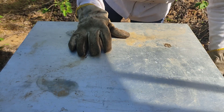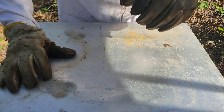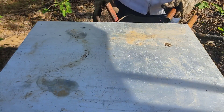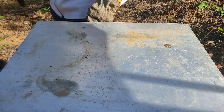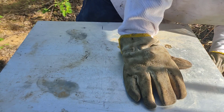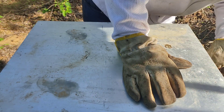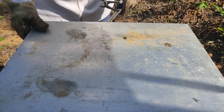Vou vestir a roupa e vamos entrar no apiário. Essa é a colmeia que vou estar abrindo — uma colmeia relativamente forte. Ela estava em uma área muito boa e eu a trouxe para cá há pouco tempo, porque lá é área de cultivo, período chuvoso, então essa colmeia não pode ficar lá. Como lá era uma área muito boa, próximo a rios, muita mangueira e muito cajueiro, ela está relativamente forte.